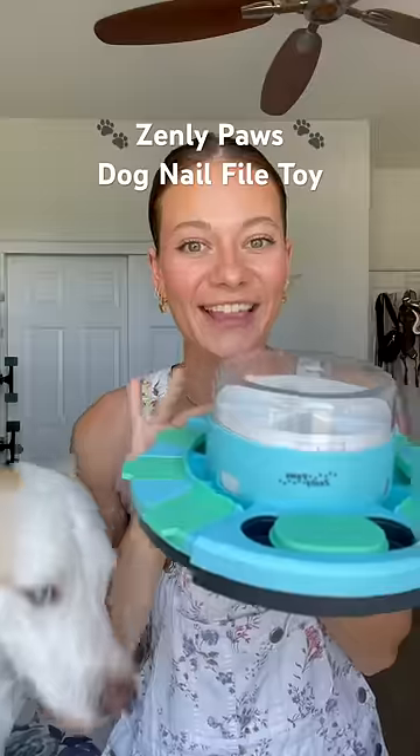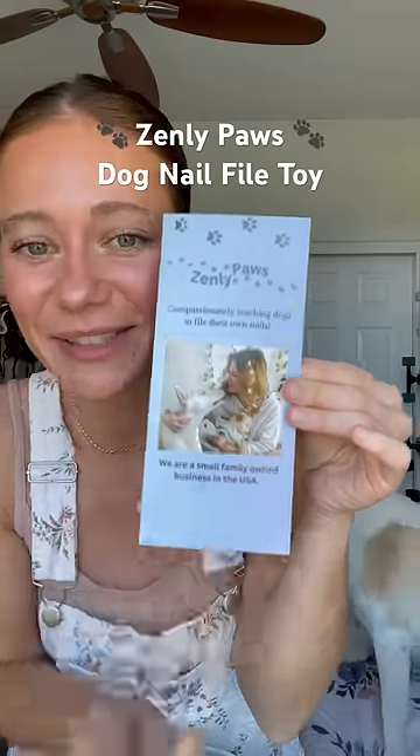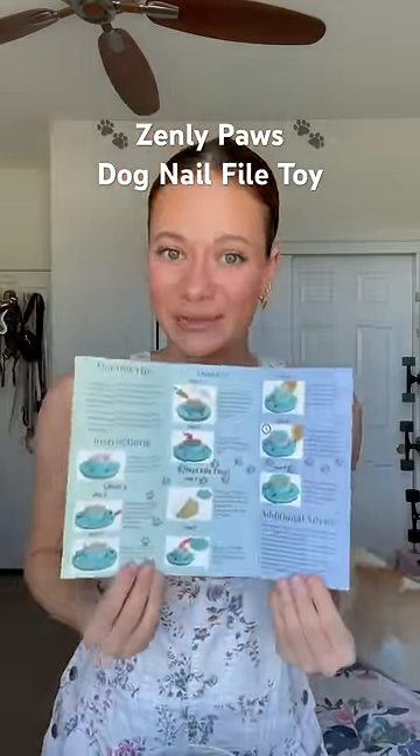This is what it looks like when you open it up. I love the colors. It comes with this training brochure, which teaches you how to use it. That's me, that's Yuki, and that's my childhood dog, Clover. And then when you open it up inside, it teaches you step-by-step how to use it.